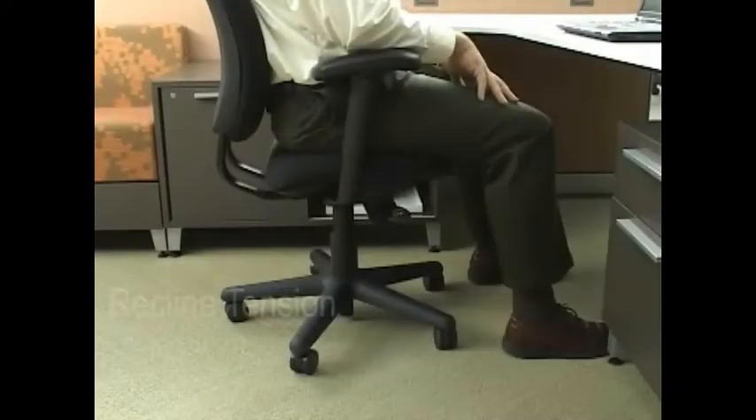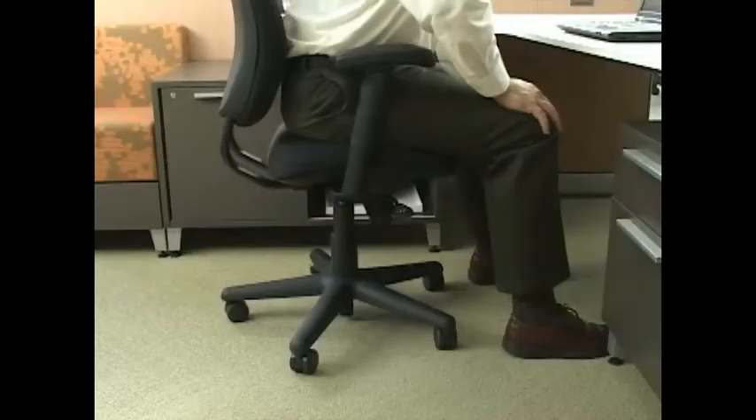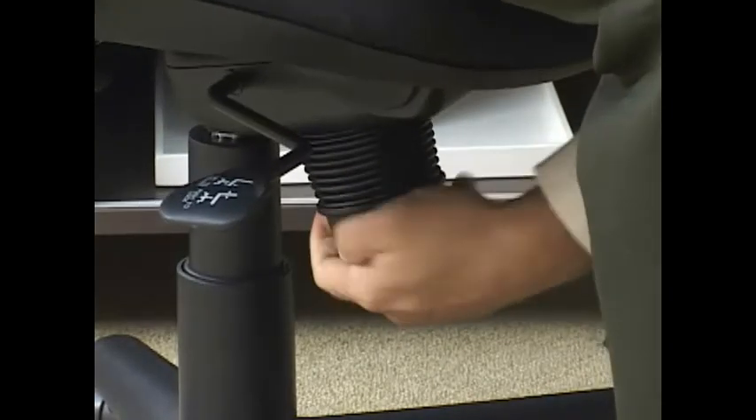The recline tension can be adjusted by turning the knob underneath the front of the chair. Loosening will make it easier to recline. Tightening it will require more effort.